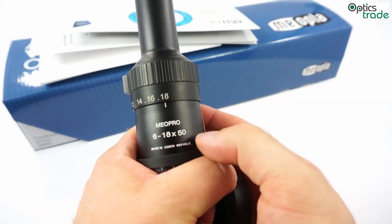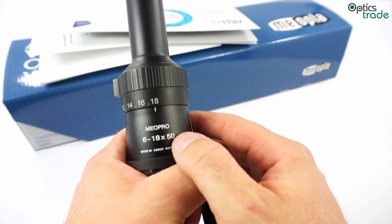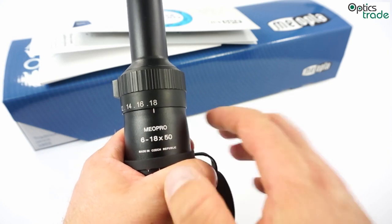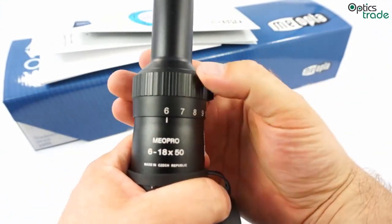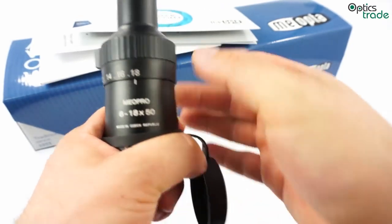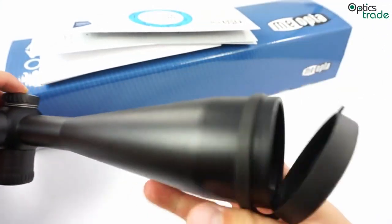Currently, these are the cheapest, or the most affordable scopes from MeoOptica. This particular model has the highest magnification in this line of rifle scopes. It is 6-18x50 — a magnification range from 6 with a 3x zoom all the way to 18, and it has a 50mm objective lens.